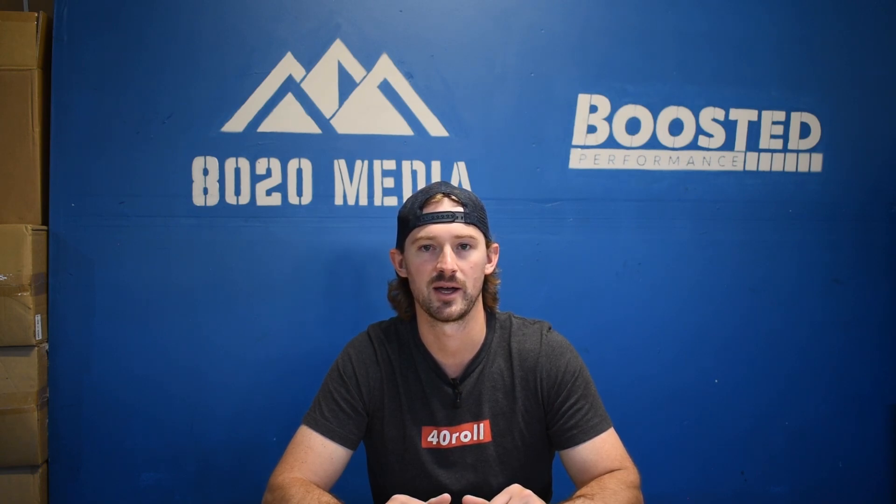Anyways guys, that covers it for performance upgrades for the Duramax LMM. If you appreciate this video, please click that like button, subscribe to the channel, and stay tuned for our future Duramax content.